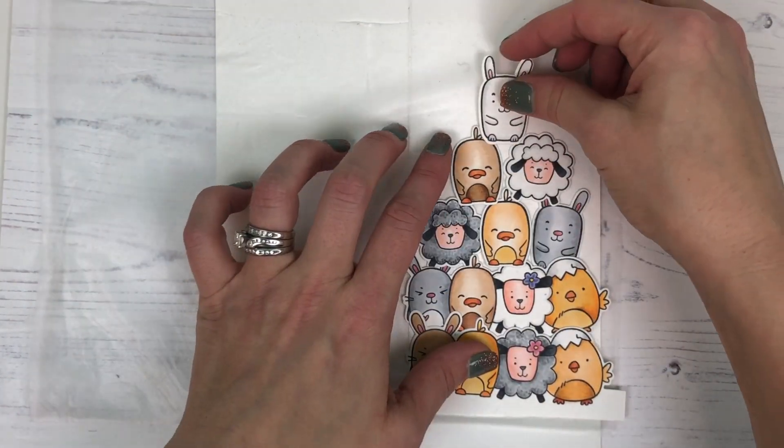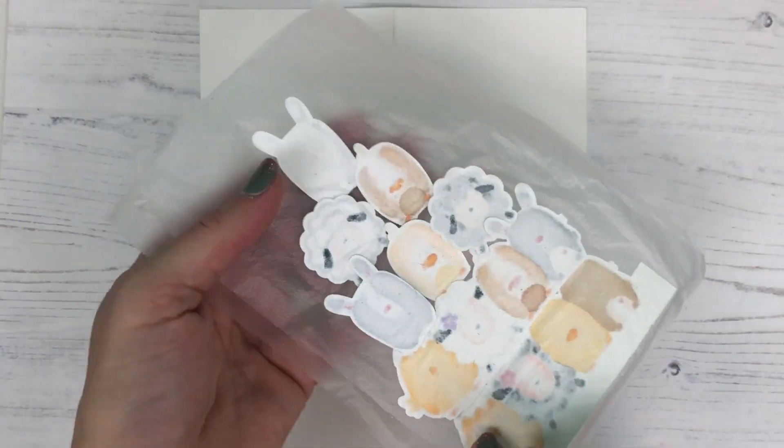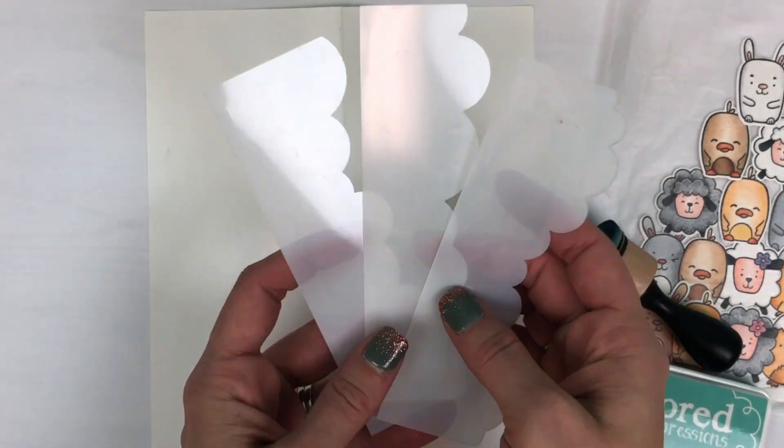After I get that all arranged, you can close the other side of the Press & Seal and it keeps everything nice and together while I complete the rest of the project.